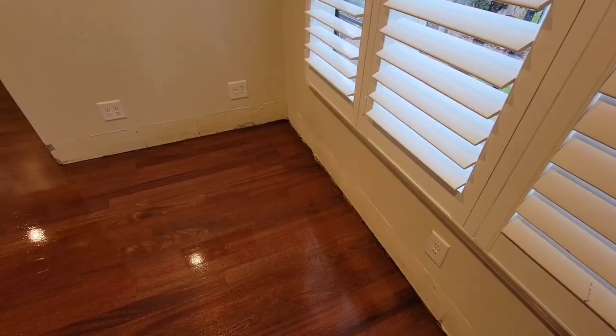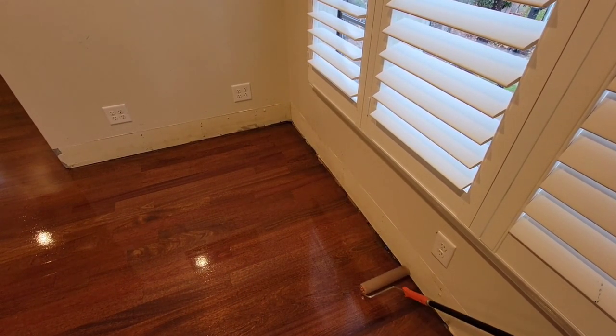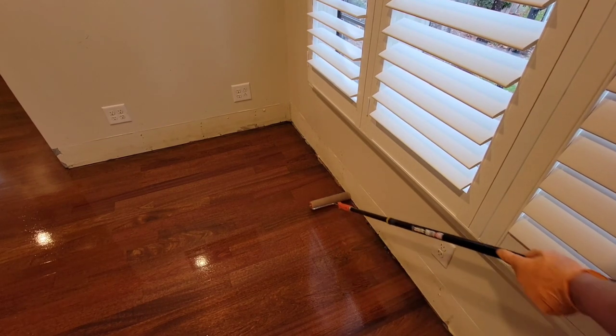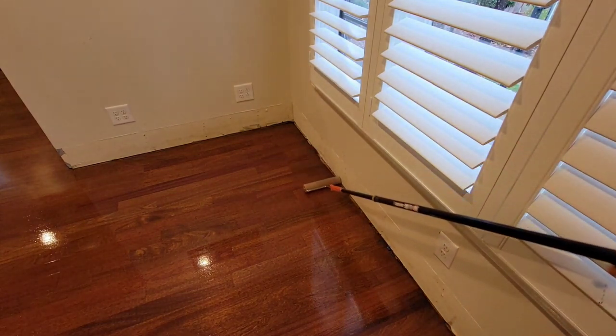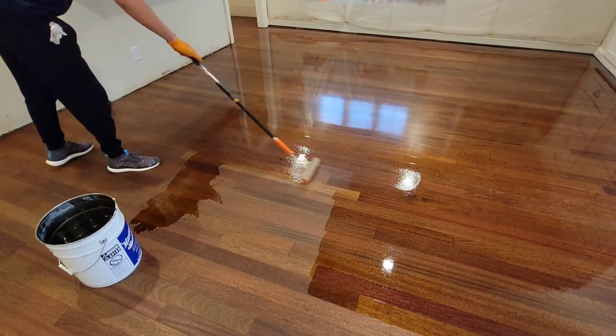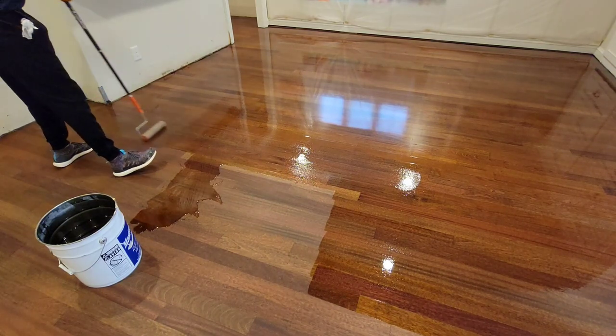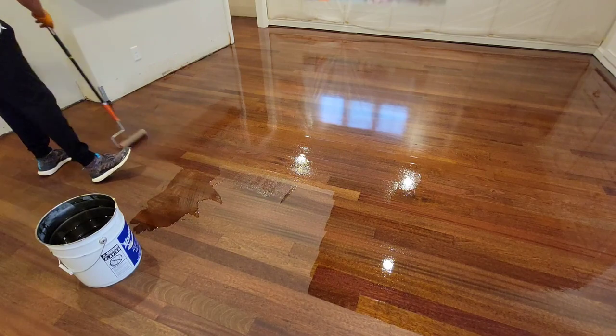Once you're in an open room you don't have to worry about going wall to wall. You can have a stopping point in the middle, and as long as you get back to it within 10 to 15 minutes the line will disappear very quickly. As you can see here, I'm rolling to where I stopped and feathering it out as I lift the roller up.